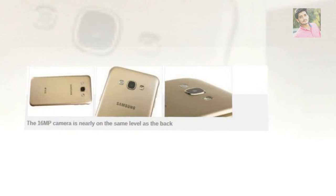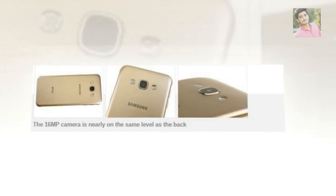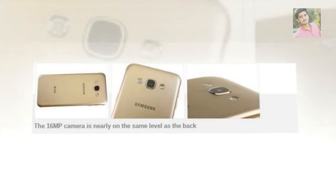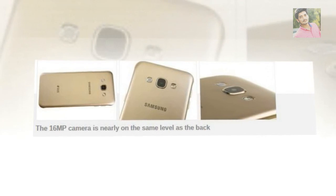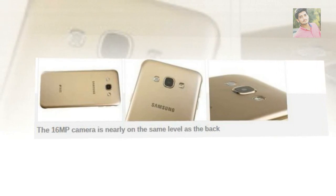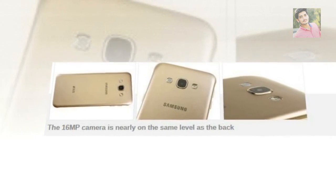The back is non-removable and the battery is not accessible. At 3,050mAh it has 50mAh over the Galaxy Note 5, but even so the added flexibility would have been a plus. At least the camera barely sticks out the back — it's not flush, but it's much better than the Galaxy S6. Other than that, the design of the back is straight out of the Galaxy S3 sketchbook, down to the speaker grille. Hardly original, but let's be generous and call it time-tested.